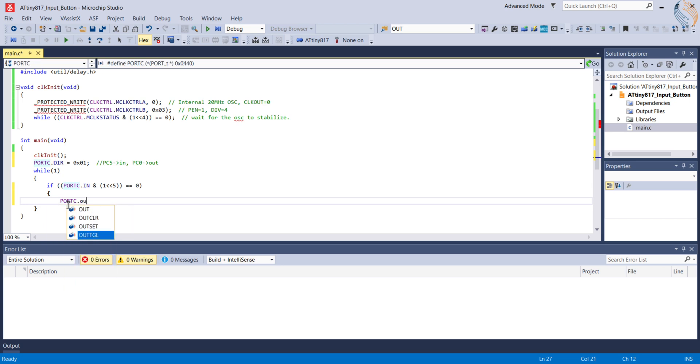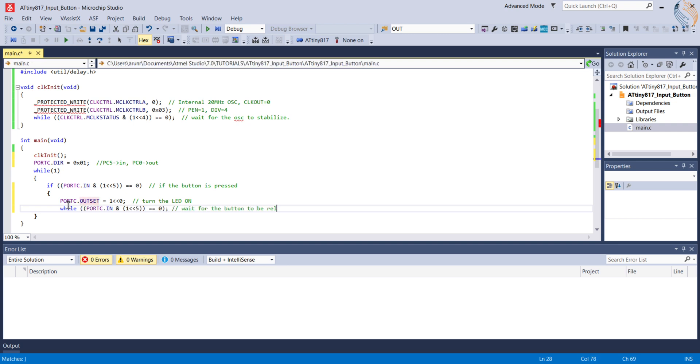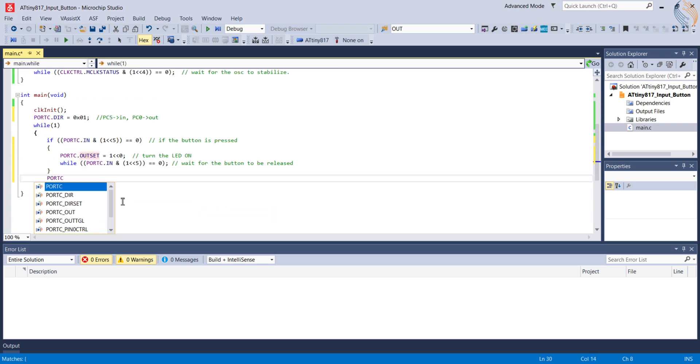When that happens, we will turn the LED on by setting pin PC0. Then we will wait for the button to release and the input pin to go high. This is to make sure that we don't get accidental triggers, which is very common when pressing the button. Basically, the LED will remain on as long as the button is pressed. After the button is released, the control will come out of the if block, and here we will turn the LED off.